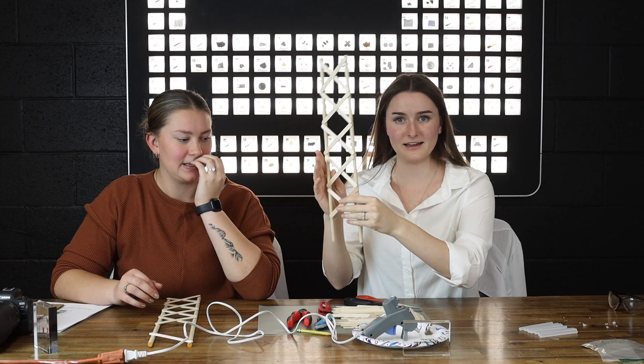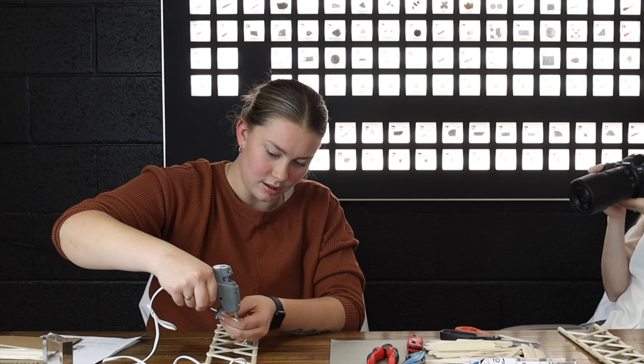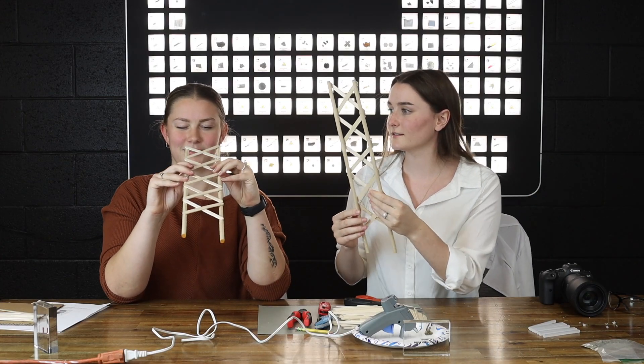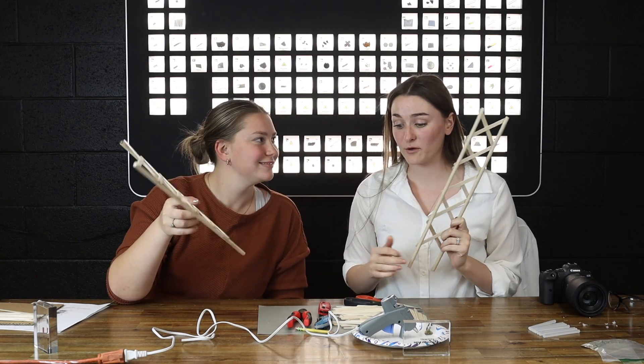I've got my end done. Almost done. I'm a little crooked but I'm sure that's fine. Did we tell you that we're going to be exploding potassium off of this tower? We're not just building the tower — we're going to simulate the bomb.